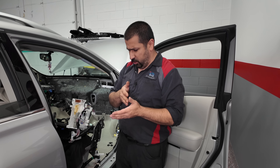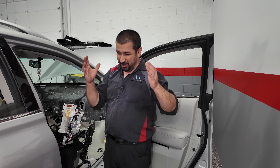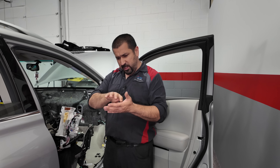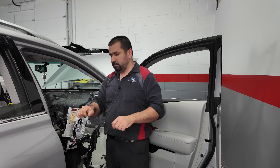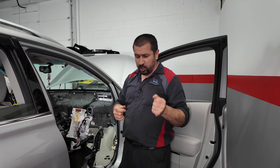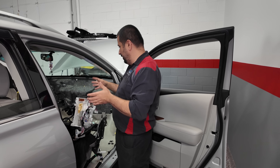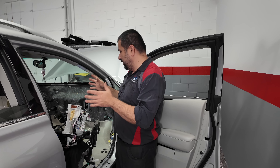Every time you install a component, you stop and do your count: how many bolts do I have? Mechanics develop a very good memory for this. You start counting — these four bolts are for this component, these four for that, these two for this — and if you have one extra bolt, that's when you stop and figure out where it goes. Sometimes it's something you forgot or missed. You cannot put this car back together and end up with leftover bolts — that's your next rattle and squeak.